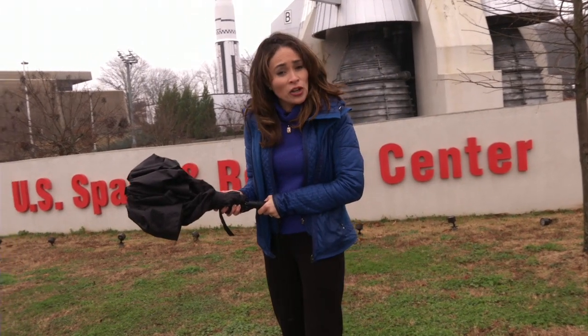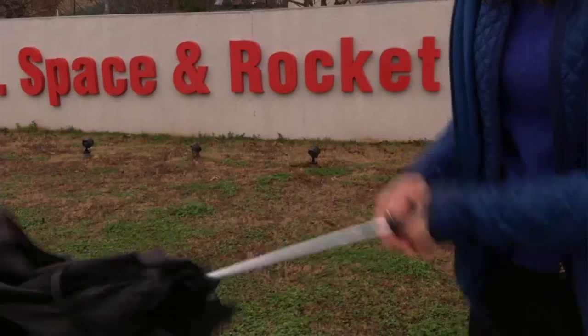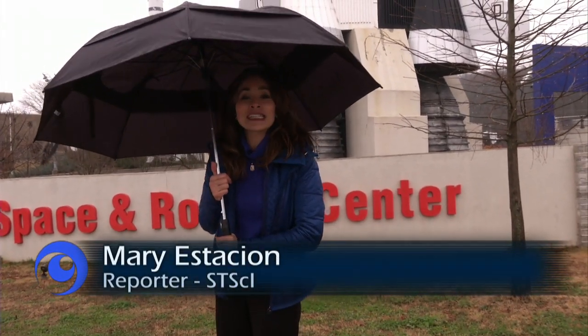Each layer of the sunshield on the Webb Telescope works a lot like your umbrella. It's folded up during launch, but when it comes time for the mission, each of the layers unfolds to become the size of a tennis court. But there are features on the layers that make the sunshield look a lot like a big chiton space.